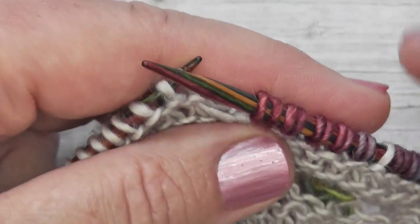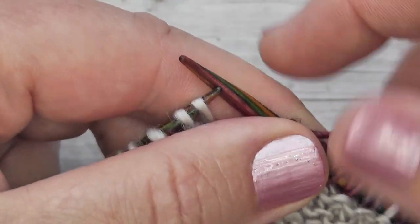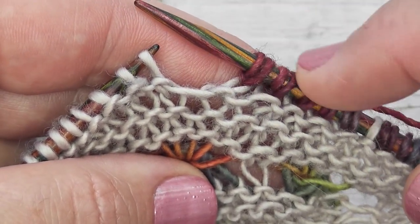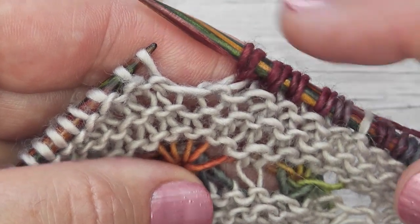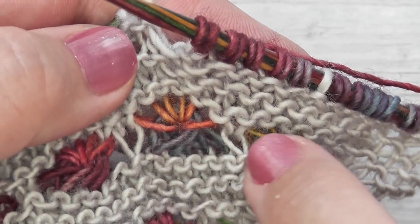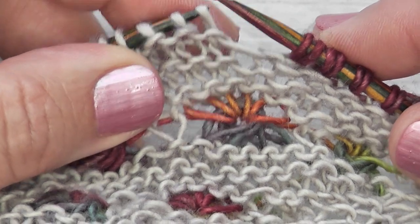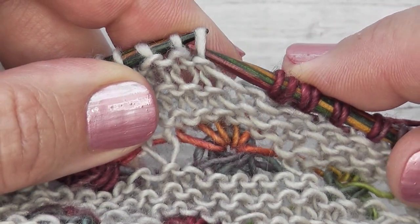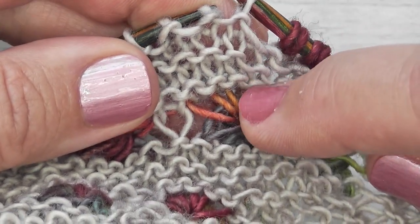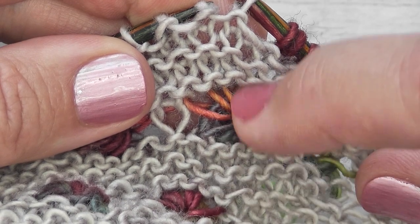I've just started my row a little bit and now let's see how we work this stitch. We're going to be working this stitch in our contrast colour yarn. I like to use a really nice variegated yarn because it produces these lovely mixes of colour that you see underneath. The first stitch is simply a slip stitch, and that slip stitch should be at the centre of the previous star in the row below.